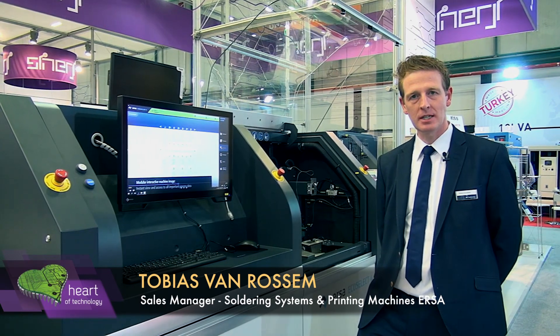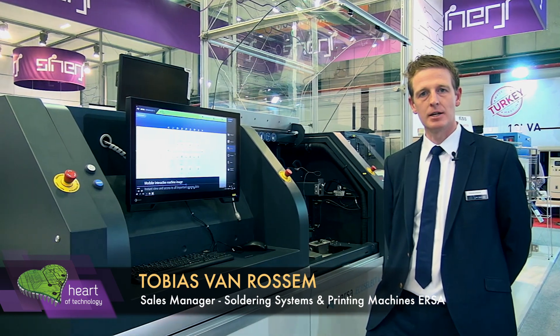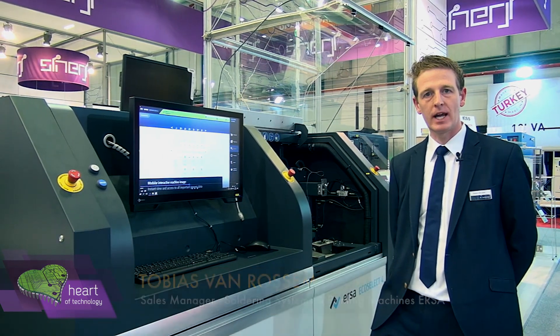Hello, my name is Tobias. I'm responsible for the sales in Turkey for ERSA. We work here together with our long-lasting partner Synergy for sales and support, and today at the exhibition we are presenting our EcoSelect 4.